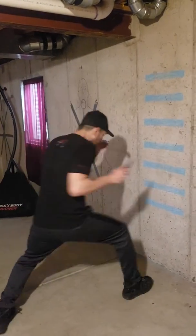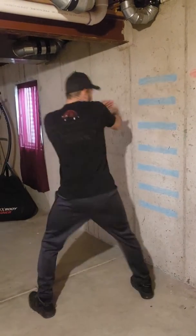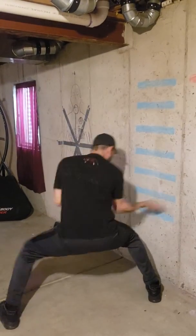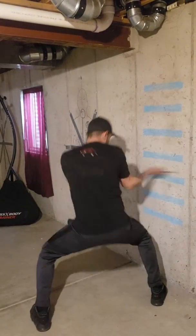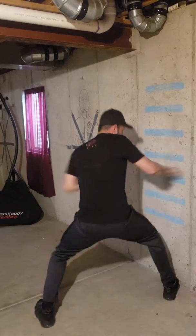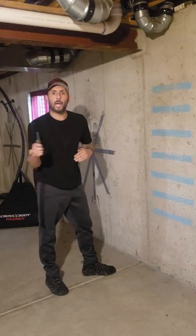From here I may start on the bottom, slice to the knee, and then come up or come high. As you can see, all you're doing is practicing coming forward, slashing, and then changing levels from high to low and from low to high.